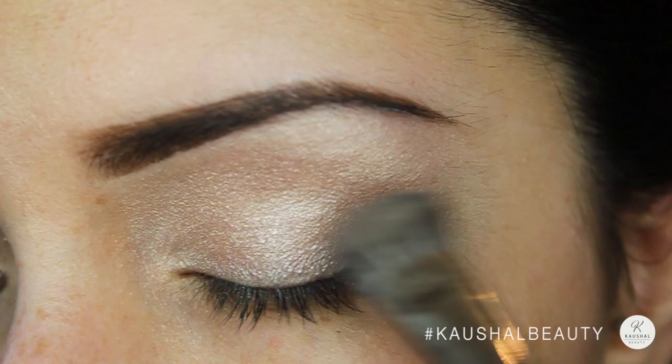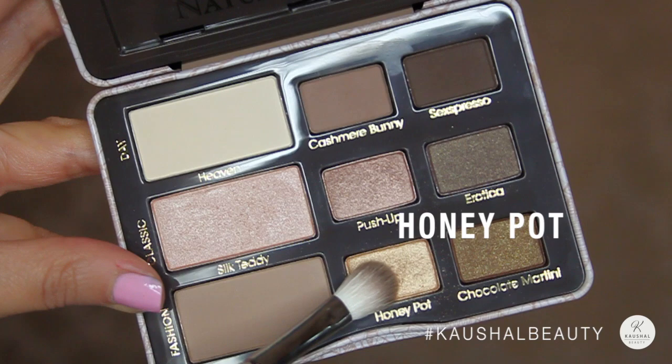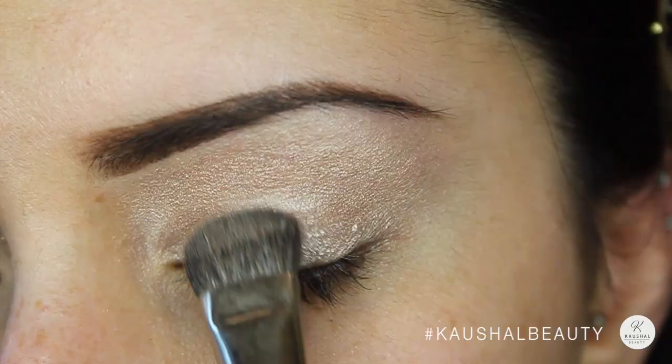I added a bit of Honeypot on top of just my eyelid — the part which covers my eyeball — because Vibiga had a bit of a gold shimmer to her lid.